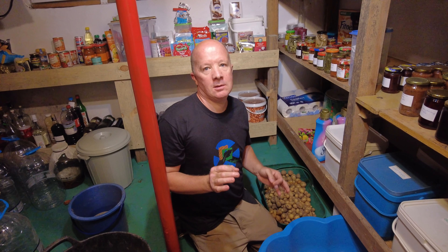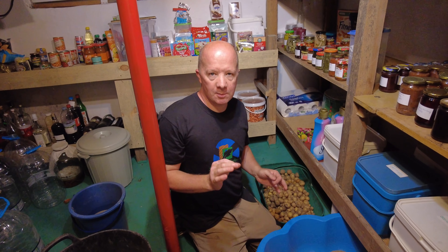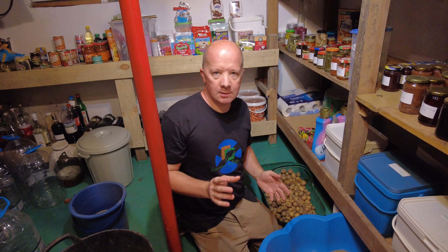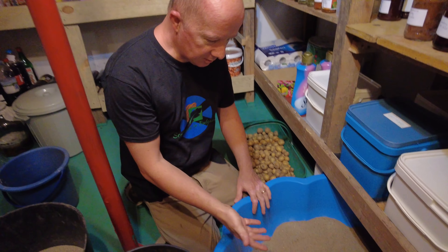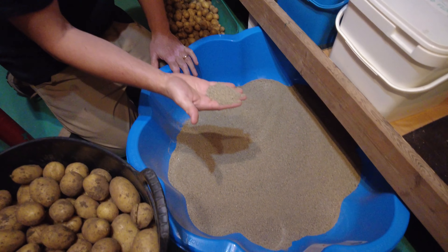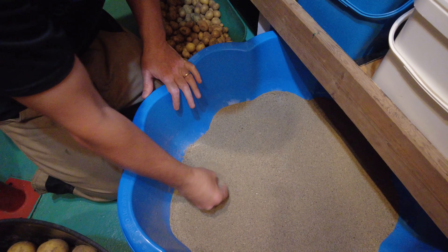We've come from the garden and we're here in our cellar. Now we're going to store the potatoes - they should hopefully last for storage for about at least six months. We like to store our potatoes in sand, and this has been sifted through so it's nice and fine.